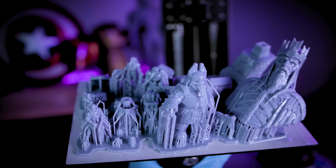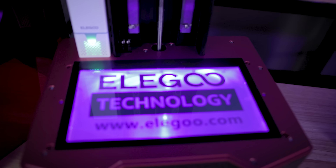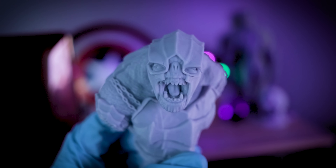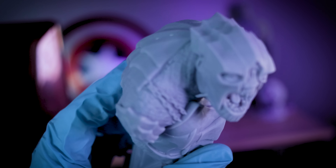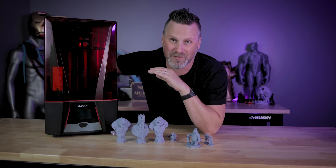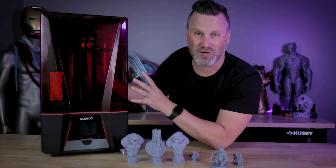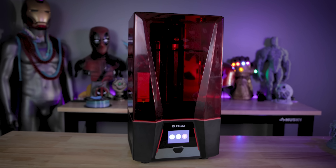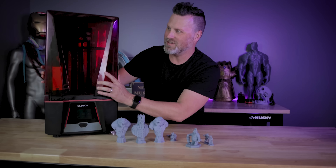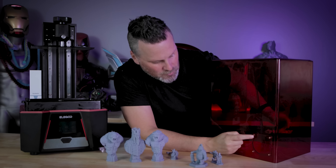Let me just say right off the bat, the Elegoo Saturn 2 is so impressive. I'm getting some crazy nice prints that we're going to be checking out in today's video. This thing is sporting an 8K resolution screen, and I honestly can tell the difference in these prints. I'm not seeing any layer lines at this point — I'm pretty sure I'd have to bust out a microscope to even see them. Nothing visible at 0.05 millimeter layer height on anything I printed. The first thing you'll notice is it has a distinctive look compared to the Elegoo Saturn or the Saturn S, with this new sharper design straight out of Tron.